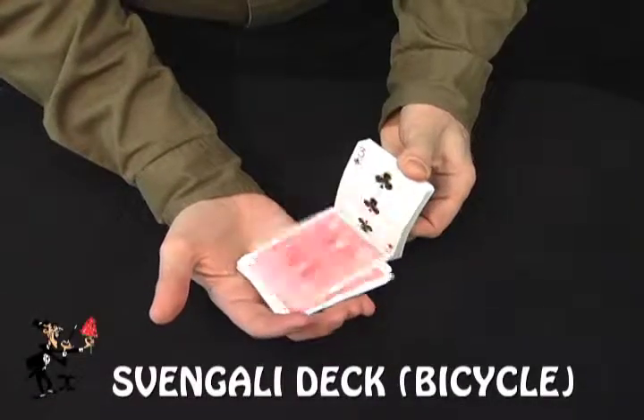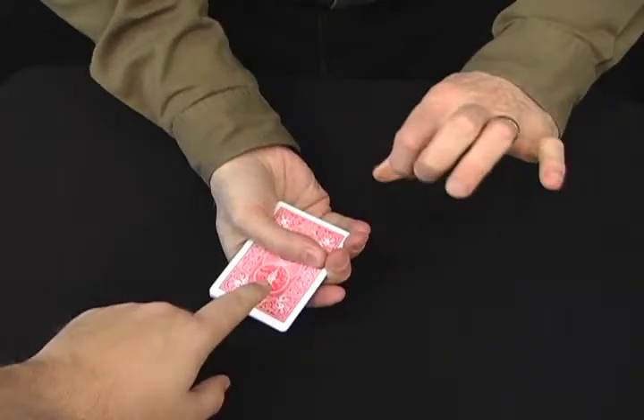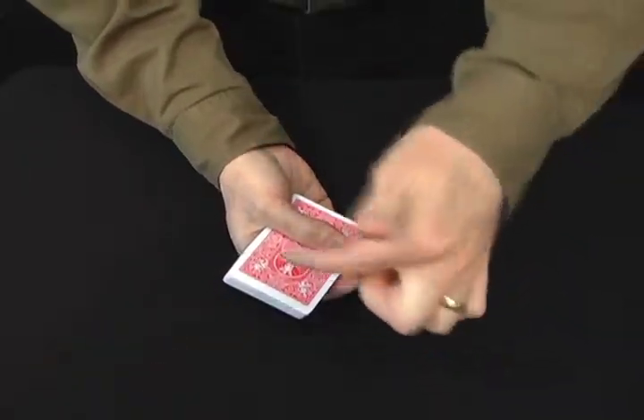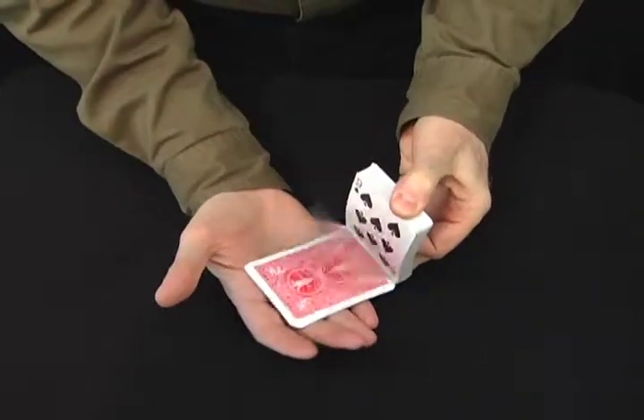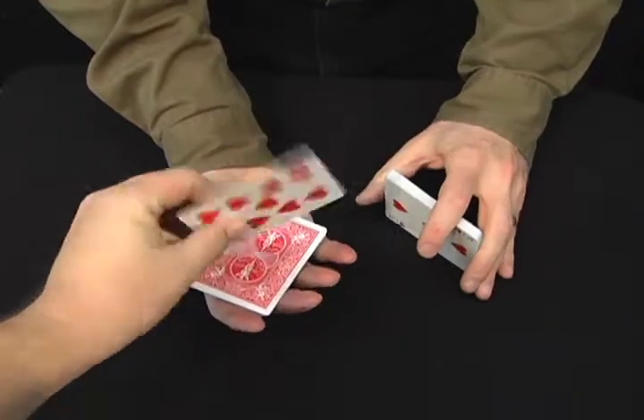I'd like to show you a pack of cards that are all different. What I'd like you to do is just drop your finger anywhere in the pack you'd like — in the pack, not on the pack. Let's try this once again. Drop your finger anywhere you'd like. Look at the card, remember it. Drop it back.